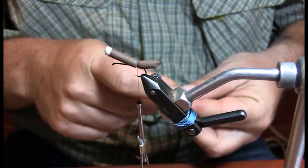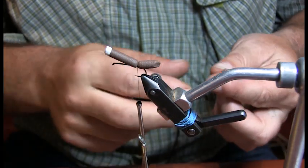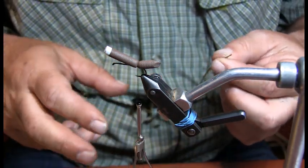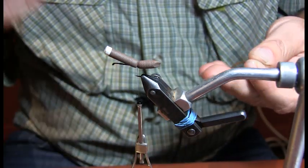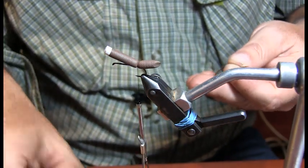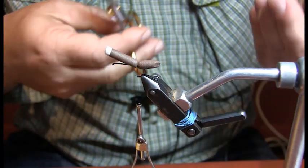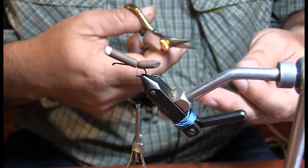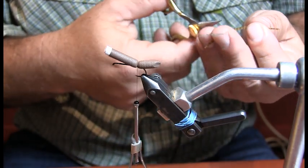Do you see crane flies very often anymore? I think in the old days they were always on the river — that was when we had higher water flows. The last few years we've had a little higher water, so we see quite a few of them. I'll tell you where there's a ton of them — Jones Hole. There is a ton of crane fly there, so that's kind of one of my go-to patterns.